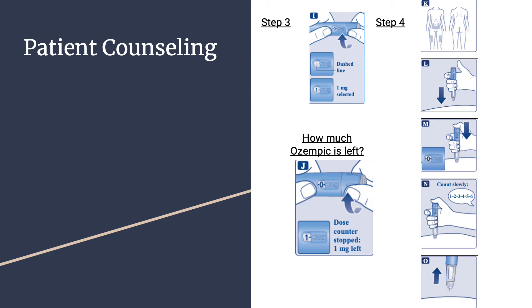You may hear or feel a click. As shown in figure N, keep the needle in your skin after the dose counter returns to 0 and count slowly to 6. If the needle is removed earlier, you may see a stream of Ozempic coming from the needle tip, meaning the full dose was not delivered. As shown in figure O, remove the needle from your skin. If blood appears at the injection site, press lightly — do not rub the area. Rotate injection sites weekly if injecting in the same area of the body, and avoid adjacent injections if administering other agents in the same area.